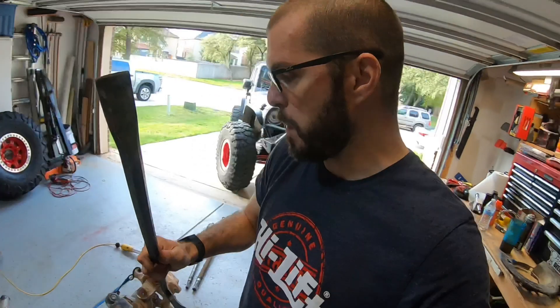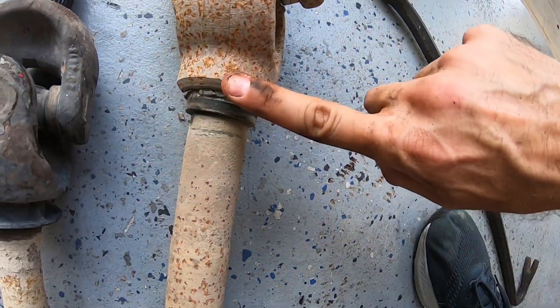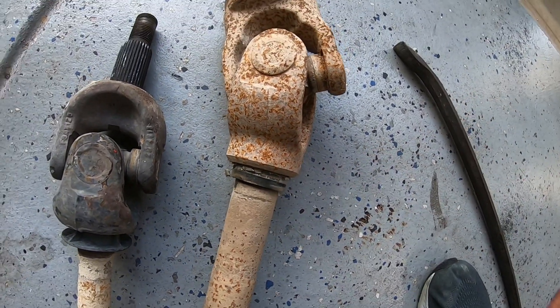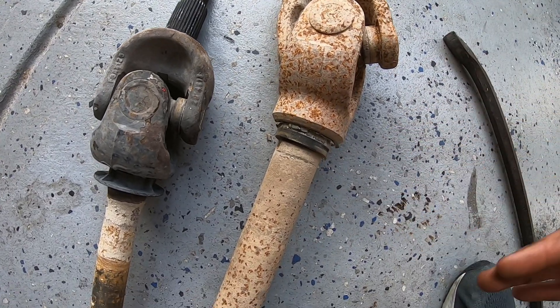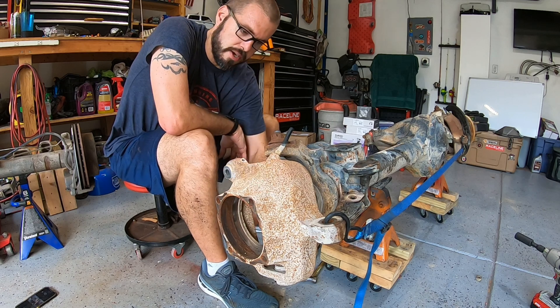Sometimes they're going to fight you. The pry bar I use for that is just a big crowbar — a couple feet long — but it's got this angled tip on it. I was basically able to use the little notch machined into the end of the axle shaft and use that against the housing to pry and knock it loose and get it out of that inner seal. So now it's time to remove the knuckle off of this side of the axle.